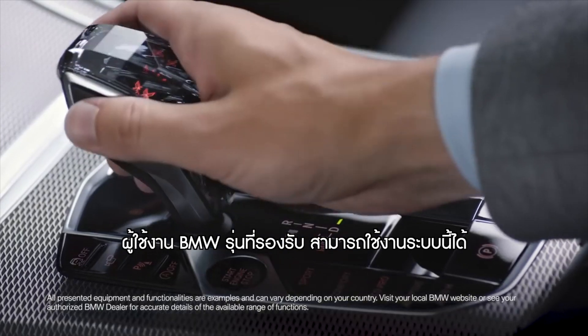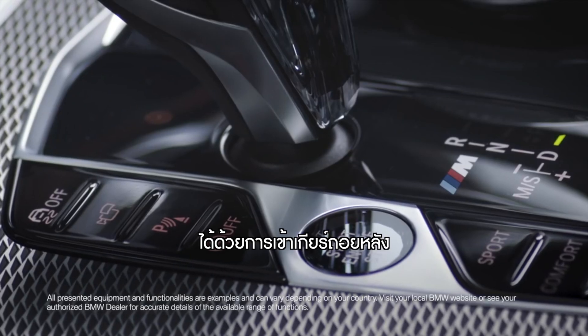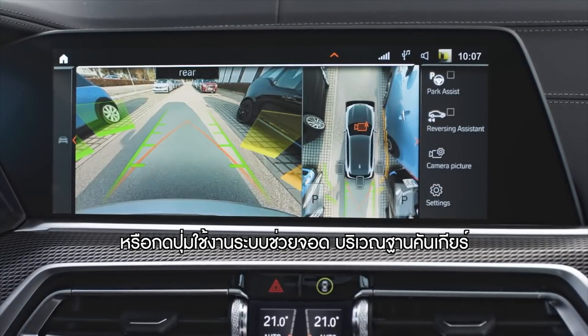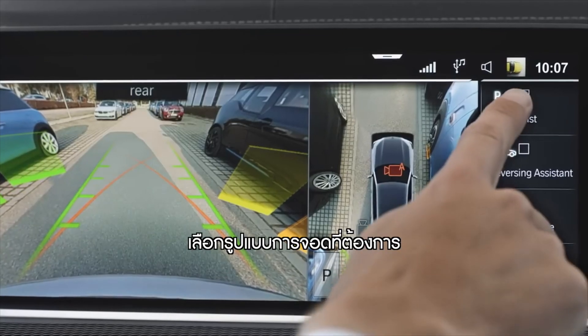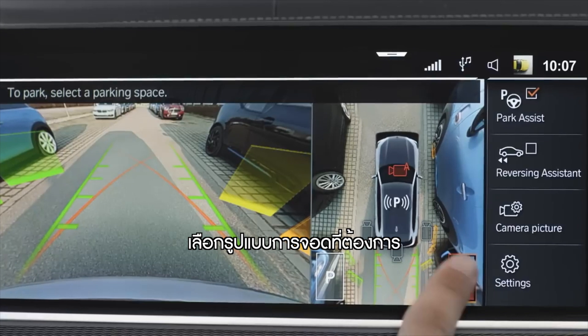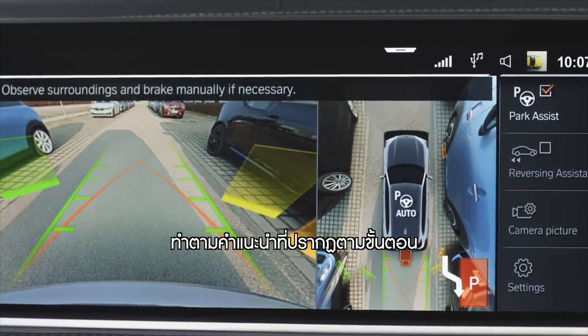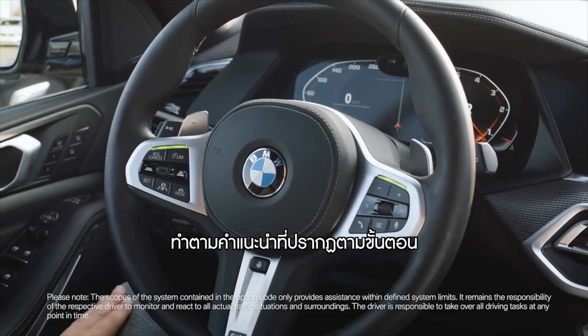The Parking Assistant menu can be activated by selecting reverse gear or by pressing the Park Assistant button in the center console. Select the desired parking space and, if required, the orientation. Follow the instructions in the control display to carry out the parking procedure.